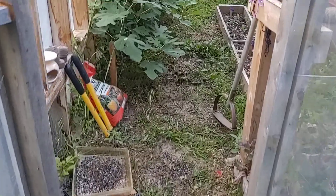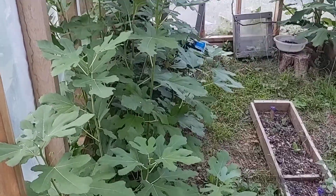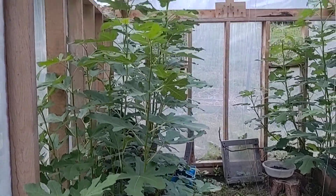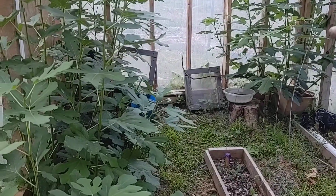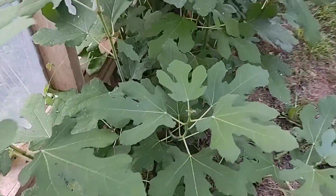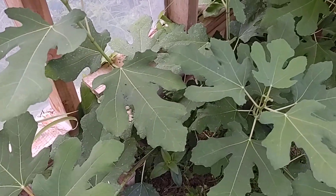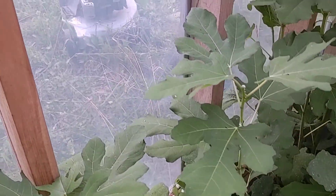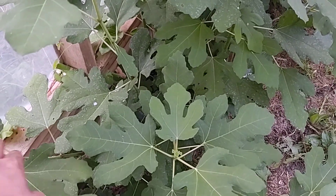Alright, it is July 6th and we're doing a check-in on the figs in the greenhouse. This first one is a Desert King — I've just tipped all these. If you're seeing sap all over them, the Desert King is in its second year as a tissue culture.